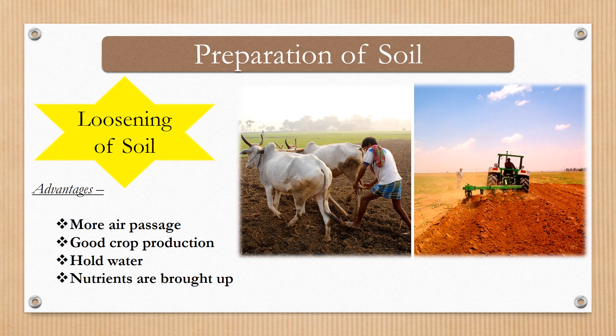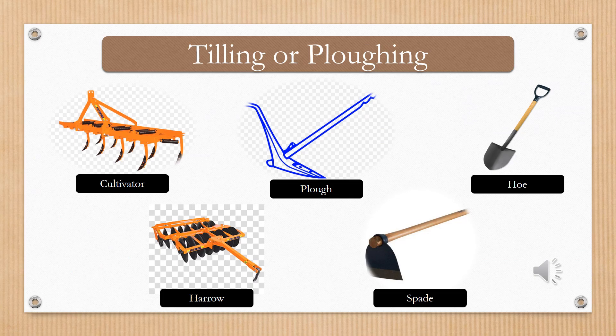This process of loosening and softening the soil is known as plowing or tilling. How is tilling or plowing done? Have you heard the name of the equipment called plow? Plow is an equipment used for loosening of soil. It also helps in bringing up the nutrients or mixing the nutrients equally in all the layers of soil. Here are a few equipments used for plowing: cultivator, plow, hoe, harrow, and spade.